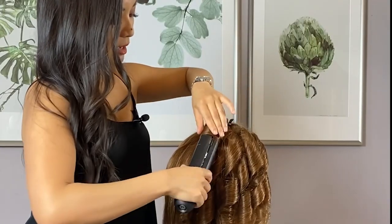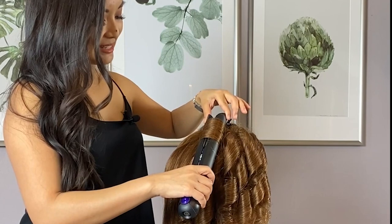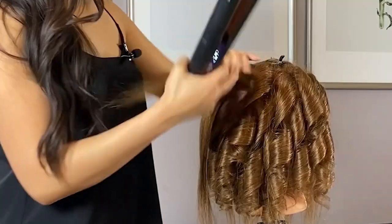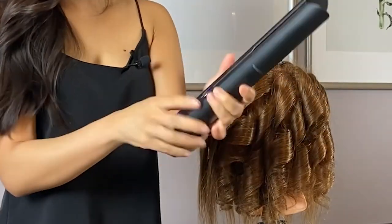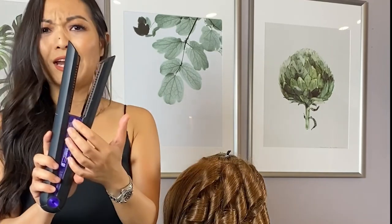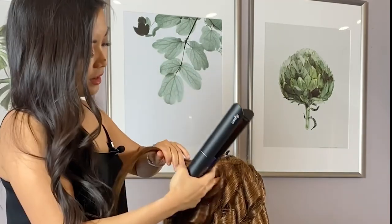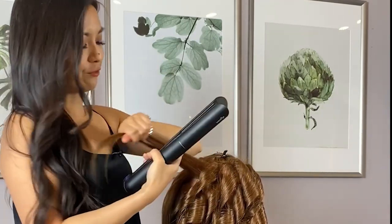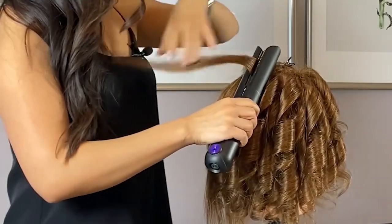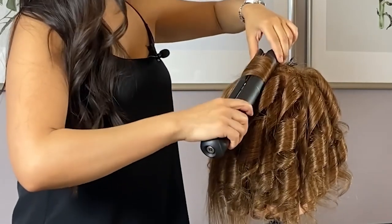I travel to teach classes normally and I'm excited to travel with this because it comes with a thermal pouch. It has a lock that keeps it closed and ready for me to stick into that pouch and into my bag. It also has like an airplane mode — you pull it out and that way you have peace of mind that there's no way it's going to turn on. That was a huge thing for me, traveling and worrying about my irons. Another thing I'm loving is this one will just turn off after 10 minutes, so it gives me peace of mind.